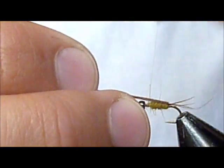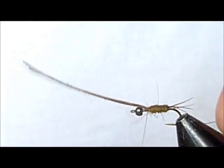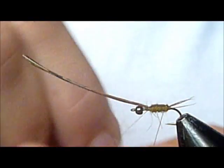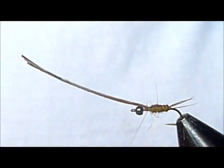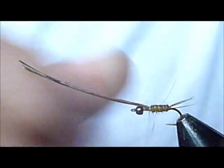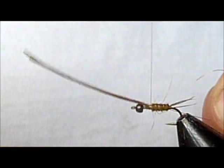Now I'm going to take the pheasant tail and secure that down with a couple loops of fine thread. Now I'm going to take my rib and, closely and evenly with evenly spaced ribs, rib that piece of pheasant tail in.